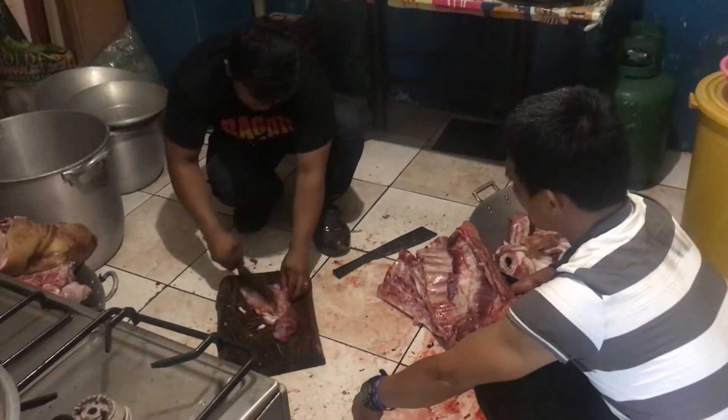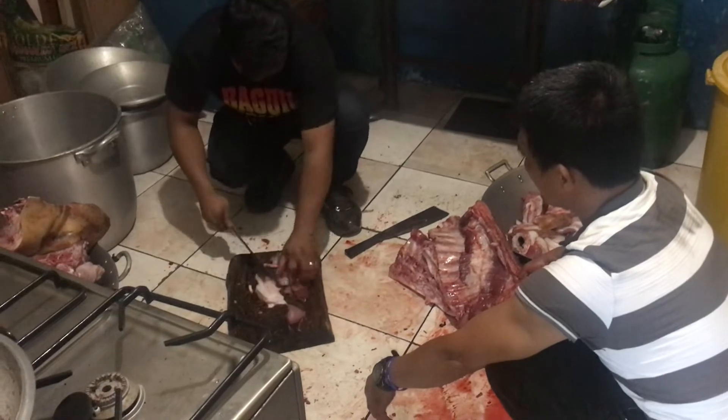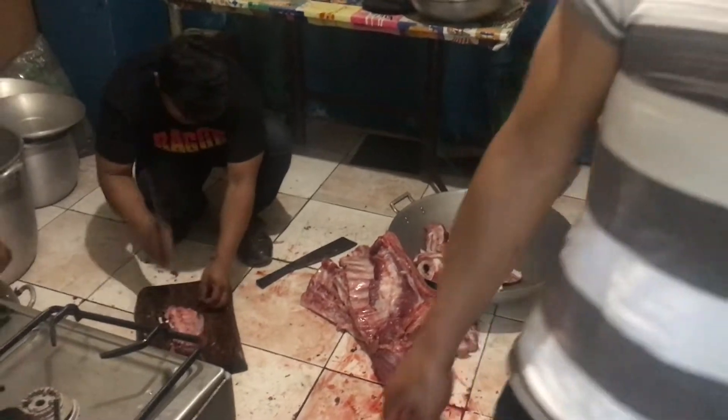We're actually in the process of slicing everything, because we need to slice this into small pieces. We're going to be ready for cooking. Faster!